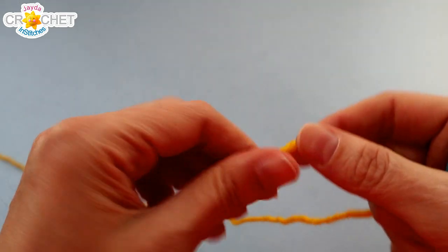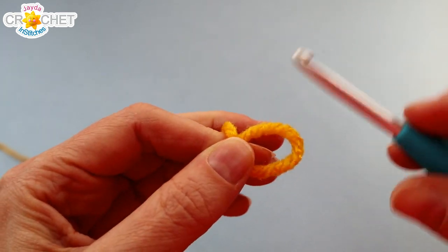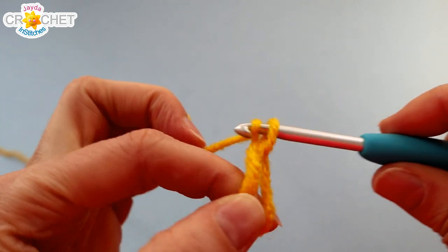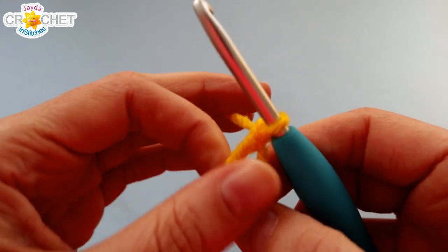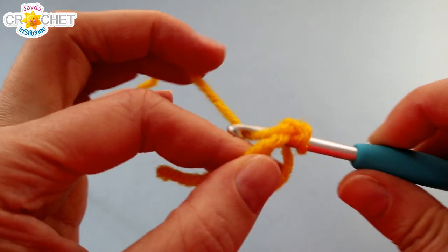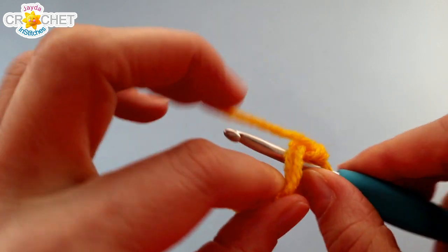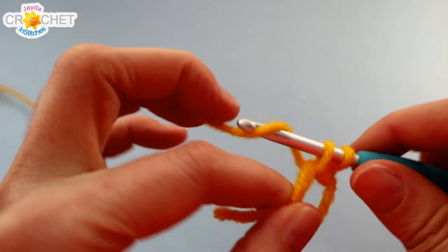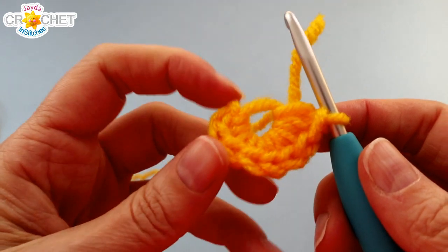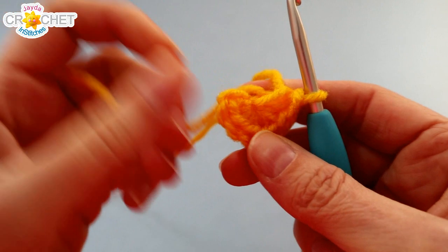We're going to begin with our yellow and we're going to start with a cinch circle. Once you've chained one to secure your circle, we're going to work eight single crochet into that circle. Remember that you're working over top of your little short tail, because that's how we're going to cinch the circle shut when we're done. Once you have eight single crochet worked into your cinch circle, grab the short tail and cinch it shut nice and tight.